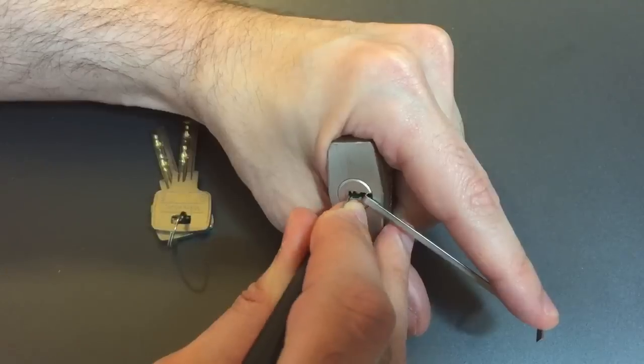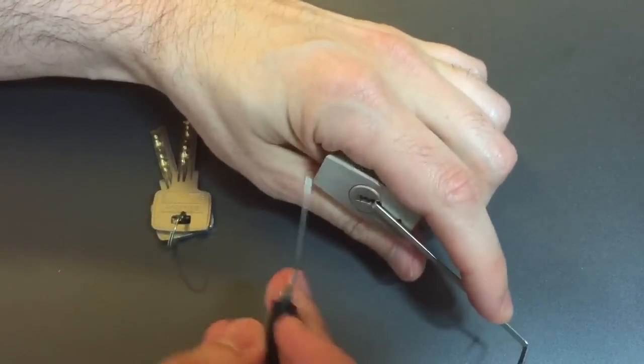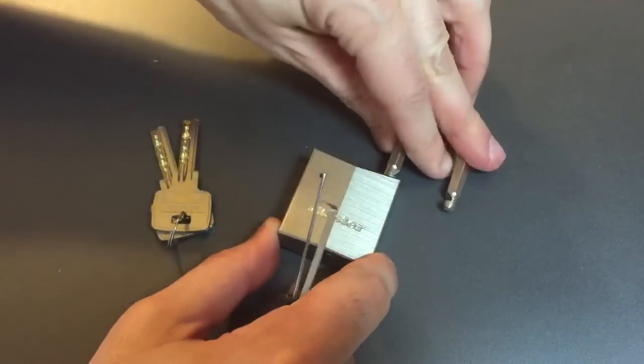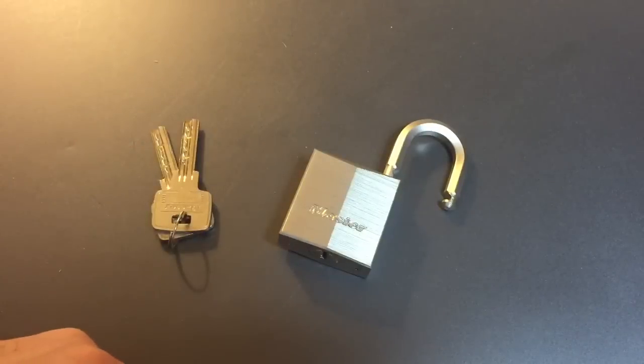Getting some counter rotation, and we got her open. Not really difficult to get into, but certainly not easy either. Clearly, this is not meant to be a high-security lock, but for what it is — which is a highly weather-resistant, medium-to-low-security lock — there really isn't much to fault it for.